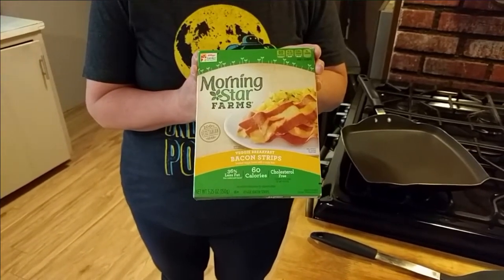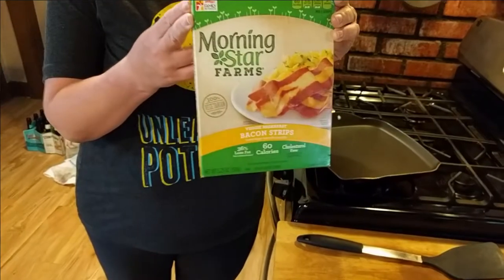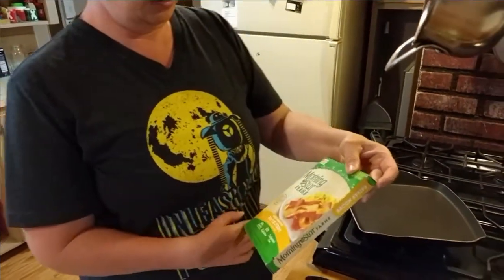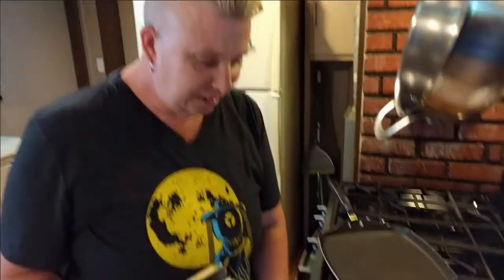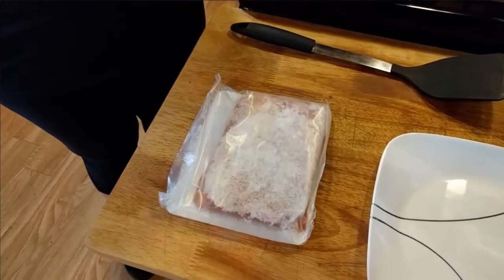Yeah, these look weird in the photo. They look a bit more like bacon than the Benevolent Bacon did, but we'll see. The photos on the website also look really fake, so... taste is kind of 90% of it. Oh, that looks interesting.